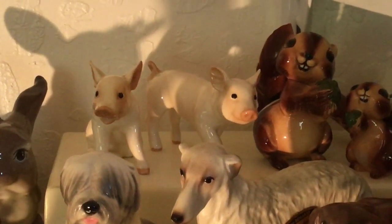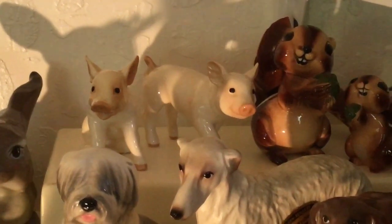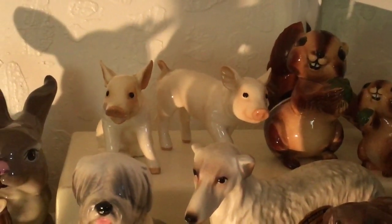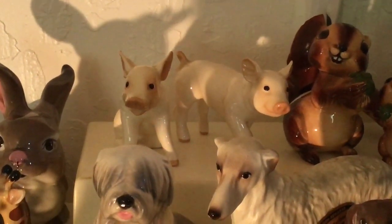Hi there and welcome back. This is shelf five, video four. This will be the end of shelf five and the end of the Chinas for the moment. We're going to have all Hagen Reniker pottery today.